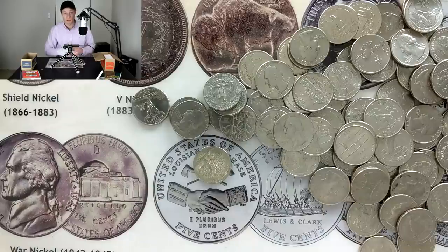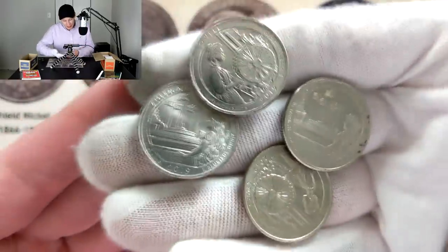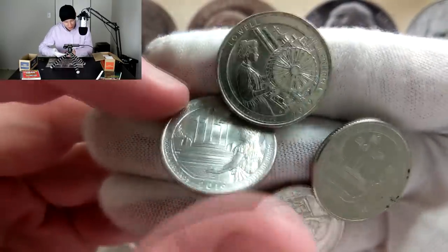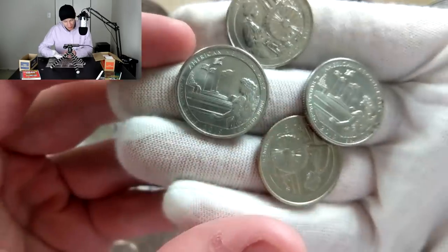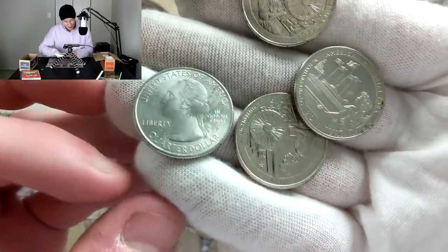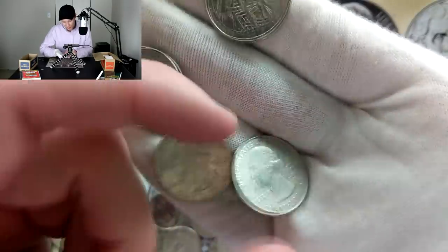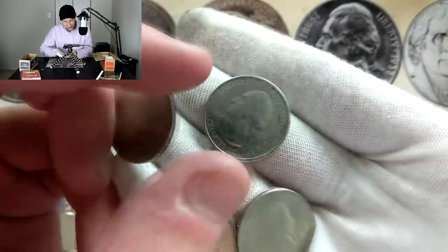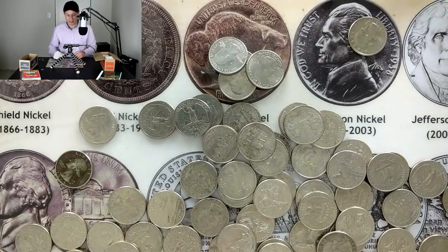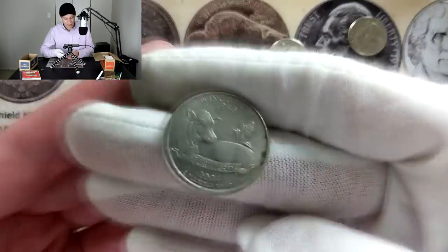I'm going to get into some more of these and I'll turn the camera back on if I get another 2019 or especially if I get a silver. A few rolls later now — in this role we had a couple of 2019s pop up: one is the 'Lowell' and then we also have the 'American Memorial Park.' Let's flip them over to see if we're going to get any W mint marks. Nope — that looks like a P, that's a D for Denver, another P for Philadelphia, and another Philadelphia. These coins are as hard to find as they say.